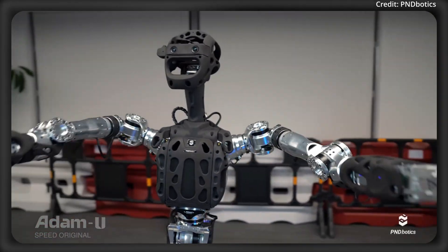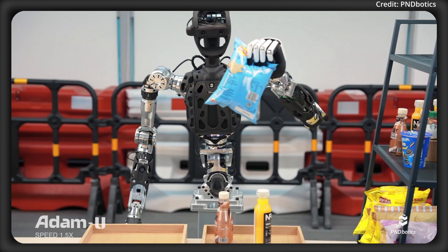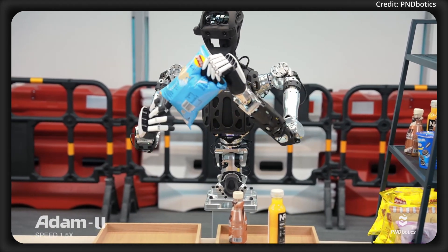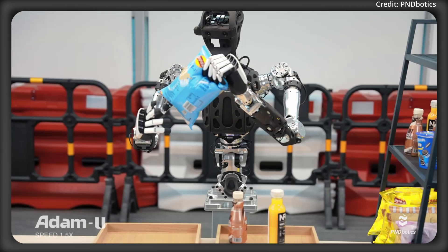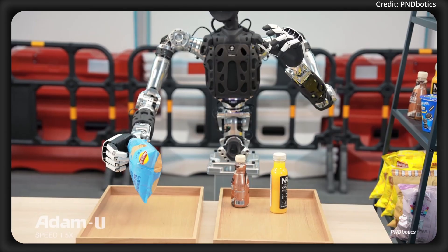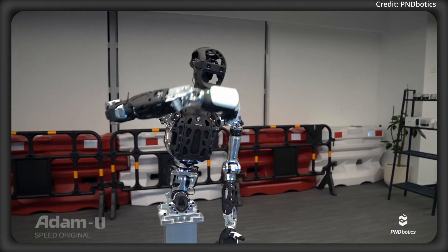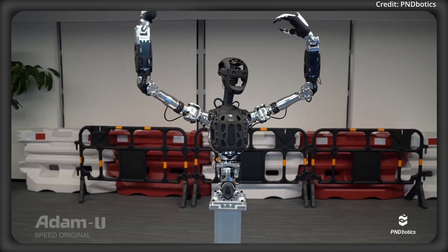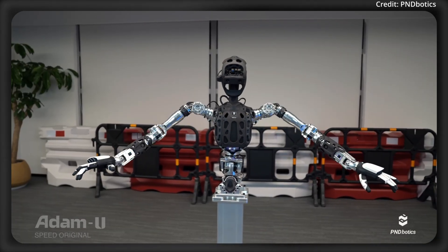This is of particular importance for reinforcement learning and imitation learning applications, where robust and realistic datasets are crucial. Together, PND Botics, Neutom Robotics, and Inspire Robots are providing an end-to-end ecosystem supporting customers from initial research and development all the way to production. With pre-orders now open, the Adam U solution aims to bridge the gap between human movement capture and real-world robotic manipulation.